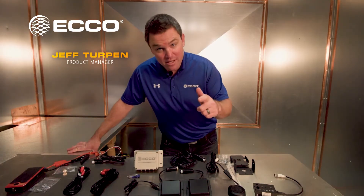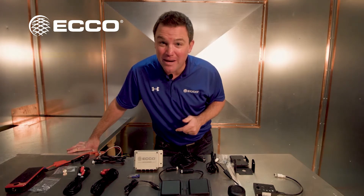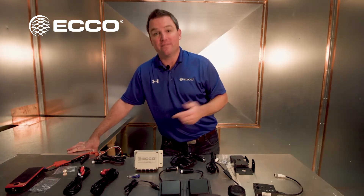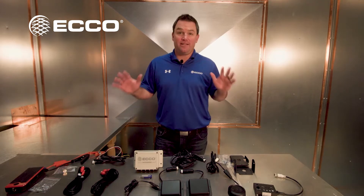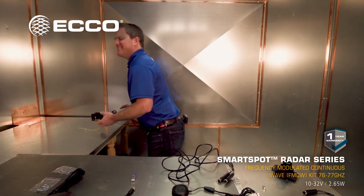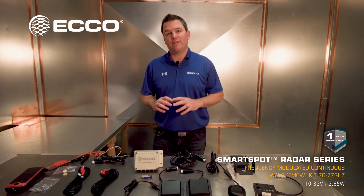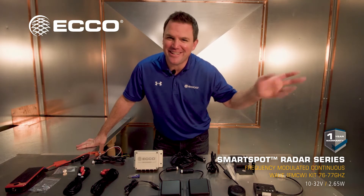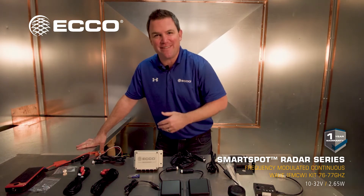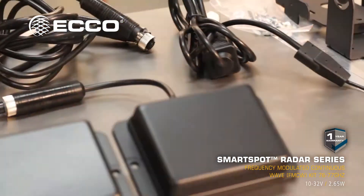Coming into 2022, don't be putting old on new — there's a regulation out there you need to know about. 77 gigahertz, that's where we're at today. We're going to talk about the Echo Smart Spot — it is a radar operating in the 77 gigahertz range. You don't want to be down in that 20 gigahertz frequency range; you want 77 gigahertz.